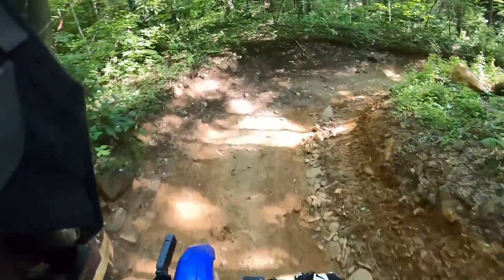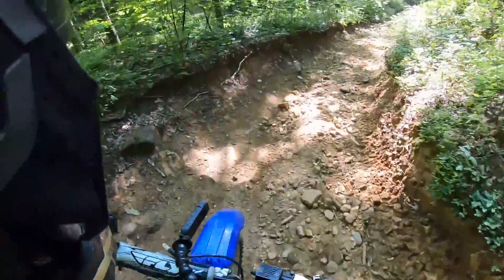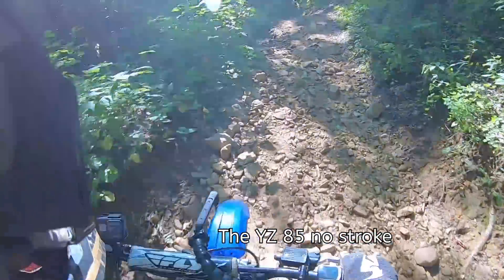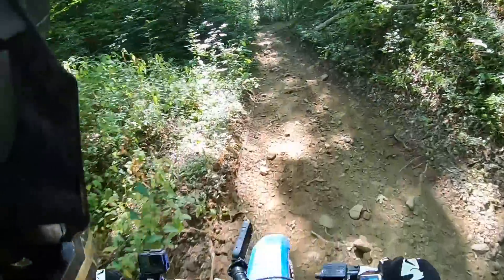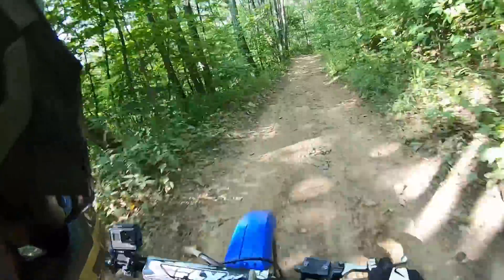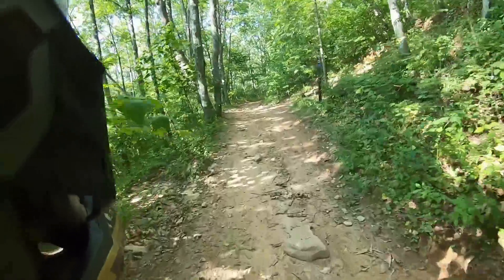Somebody in the comments had a really good name for this — the YZ85 No Stroke. That's brilliant! This thing coasts really well.